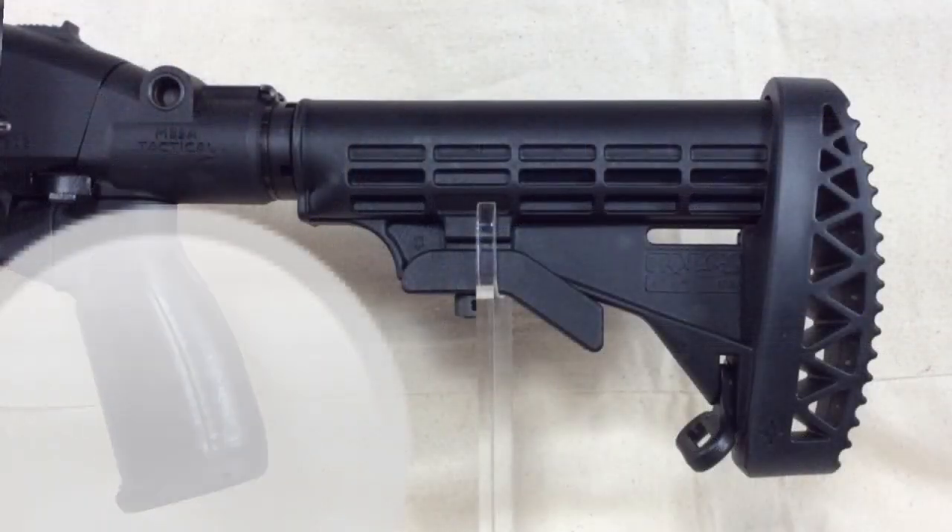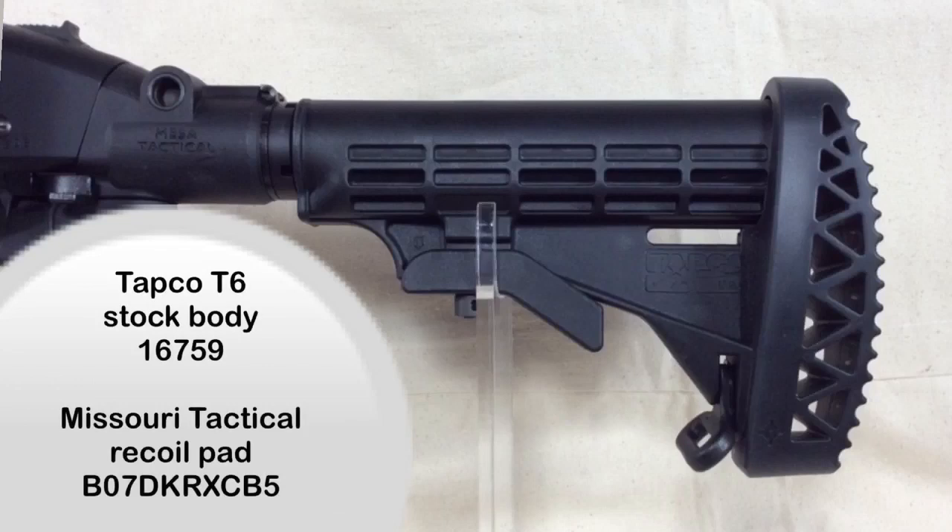I'm not a huge fan of M4-style buttstocks, but I went with this setup specifically because of the recoil pad. When I was researching recoil pads for this build, I came across the one produced by Missouri Tactical — it seemed to be the most substantial one I could find. I had a Tapco M4-style buttstock sitting in my shop and decided to give it a shot. It turned out to be an awesome combination with a significant reduction in felt recoil — so much so that I put the same setup on another shotgun I own.